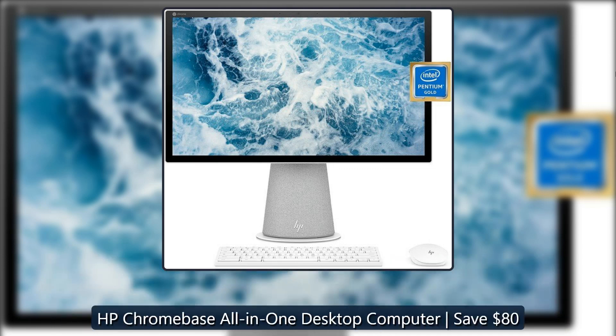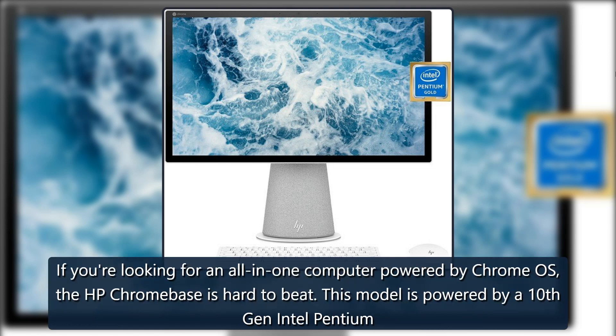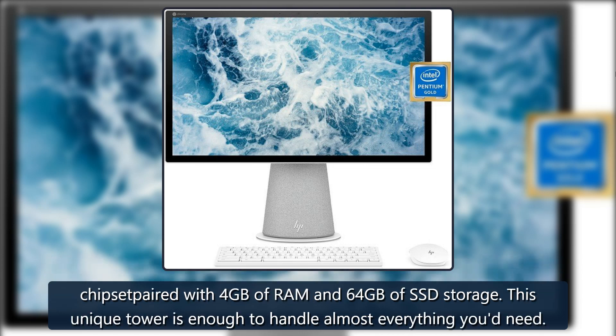The HP Chrome Base all-in-one desktop computer is on sale — save $80. If you're looking for an all-in-one computer powered by Chrome OS, the HP Chrome Base is hard to beat. This model is powered by a 10th-gen Intel Pentium chipset paired with 4 gigabytes of RAM and 64 gigabytes of SSD storage. This unique all-in-one is enough to handle almost everything you'd need.